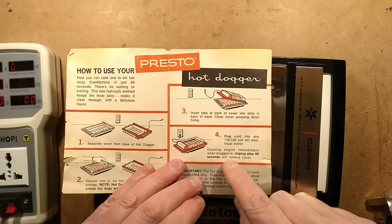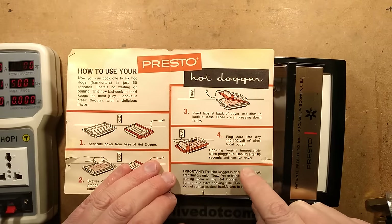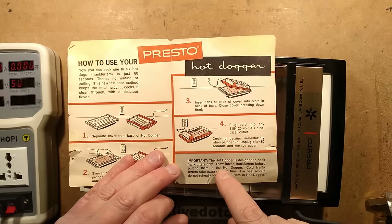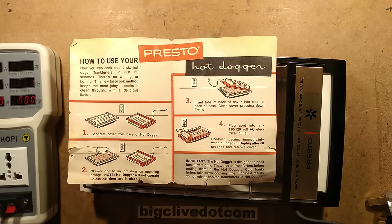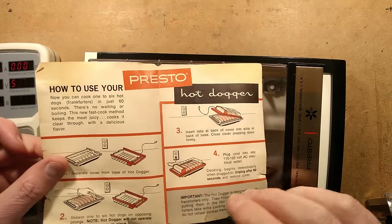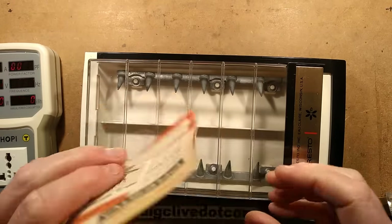Cooking begins immediately when plugged in. Unplug after 60 seconds and remove cover. Important: the hot dogger is designed to cook frankfurters only. Thaw frozen frankfurters before use — put them in the hot dogger and cook. Cold frankfurters take extra cooking time. For best results, do not reheat cooked frankfurters in the hot dogger, mainly because they'll be dry.